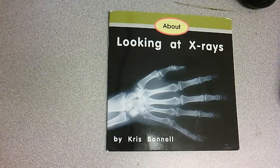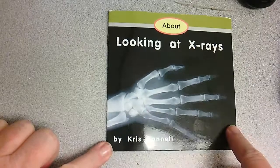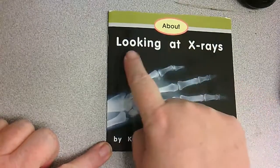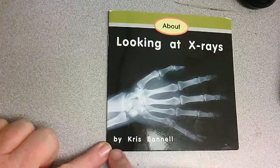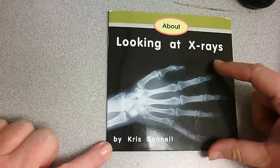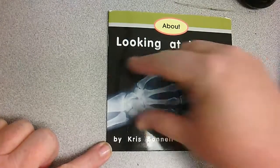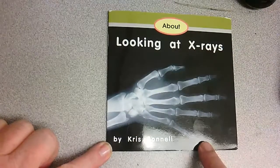Hi, thanks for joining me. Today's story is an informational text. We're going to be learning things and we're going to learn about looking at x-rays. Today's story was written by Chris Bonnell, and Chris Bonnell also was in charge of doing all of the photographs. So she is the author and the illustrator.